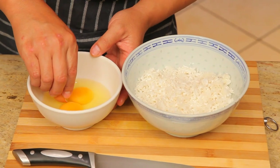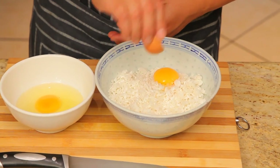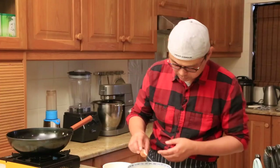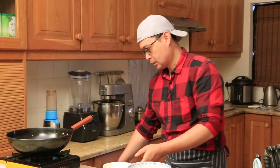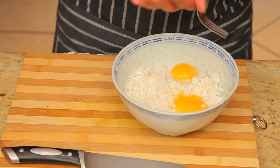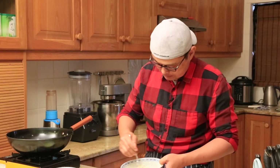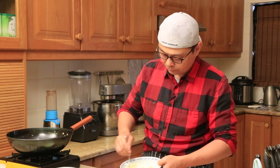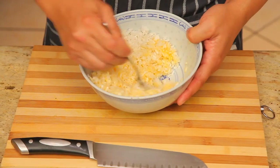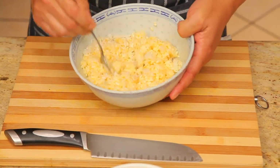Now the technique I'm showing you today: just take your egg yolk out and put it straight into the rice. Mix the egg yolk with the rice together. This is what we call the golden fried rice — the egg yolk gives that golden color, coating every single piece of the rice. At the same time, this also helps the rice separate easily when we fry it.